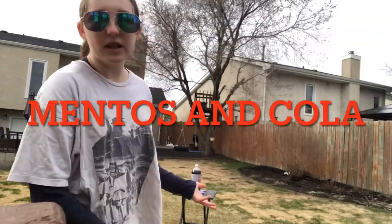Things that you're gonna be needing: Mentos and Cola — very self-explanatory. That's it.